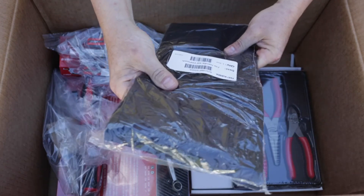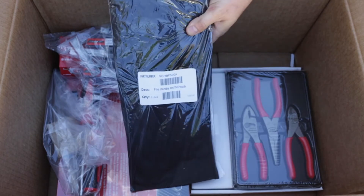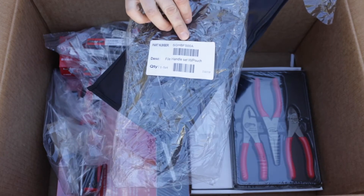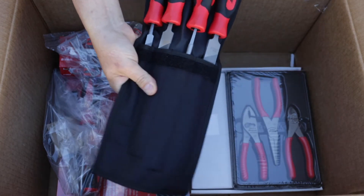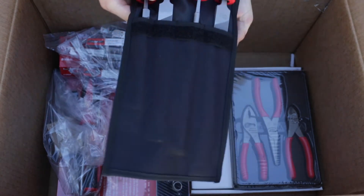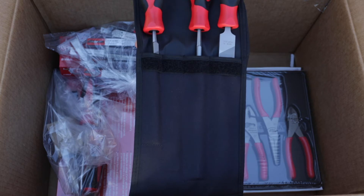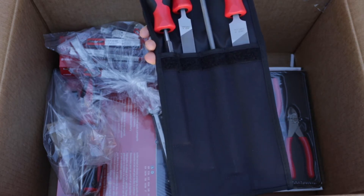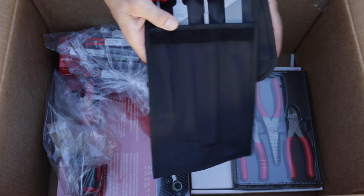Next we have the bigger file set with the 10-inch files. It comes in a nice pouch — I also have these in Nicholson but these are very nice too. Here's the Snap-on part number — made in the US. Very nice handles, actually better than the Nicholson in terms of grip and feel. Made in Portugal. Very nice.